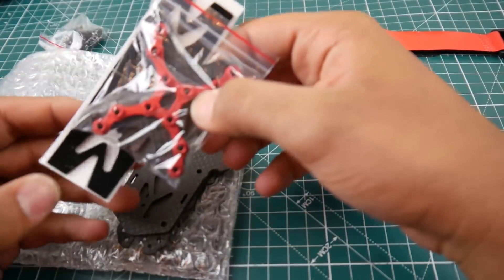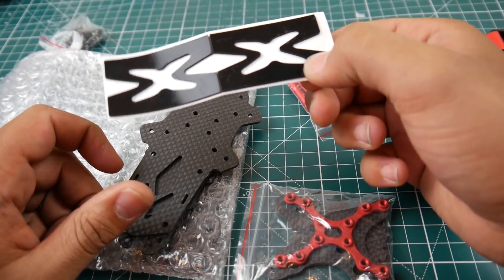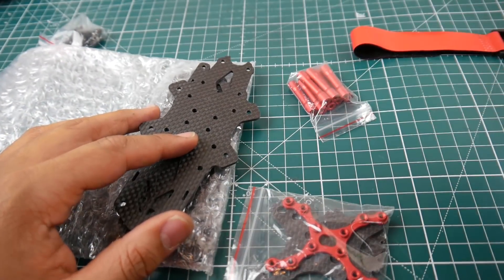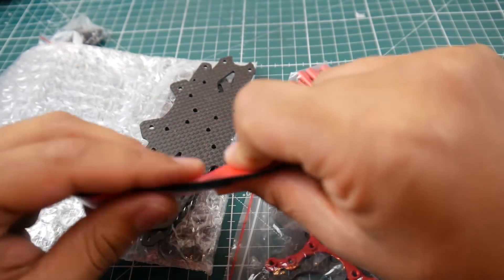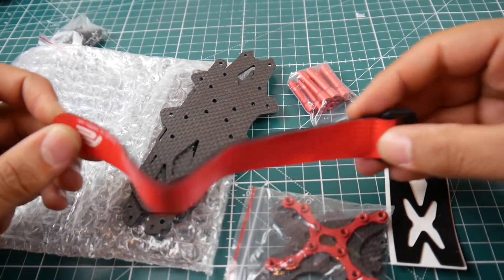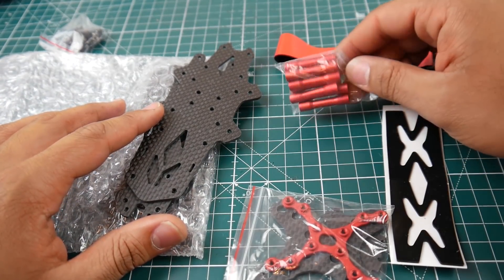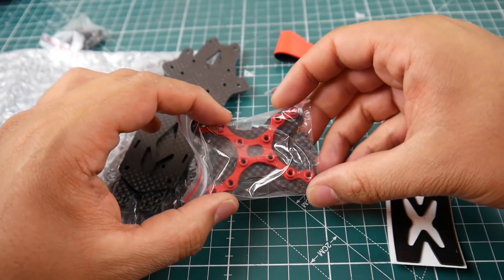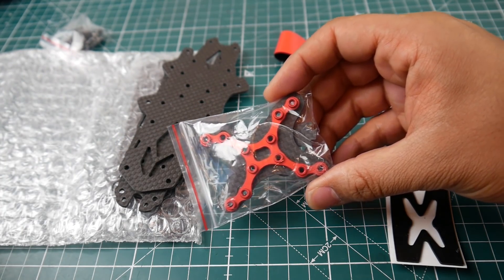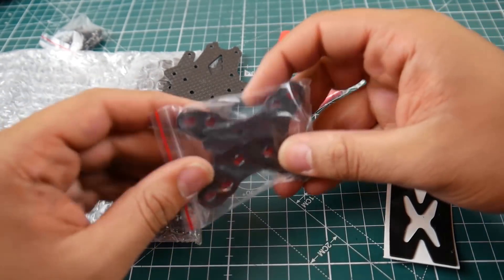This one is going for $33.99 at the time of recording. As I can tell from the picture, it's a top mount battery frame. They include a good anti-slip pad and a battery strap, though it's smaller than usual — so if you're using 6S lipos, that ain't gonna work. We also got red standoffs, and this piece looks like it acts as a nut while holding the arms in place with a board.